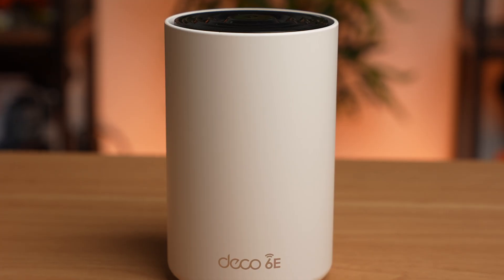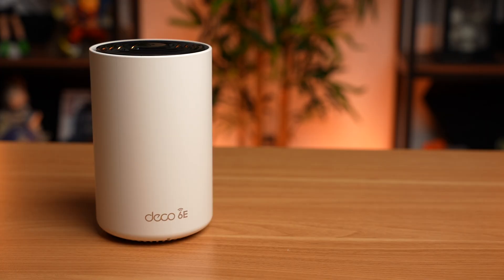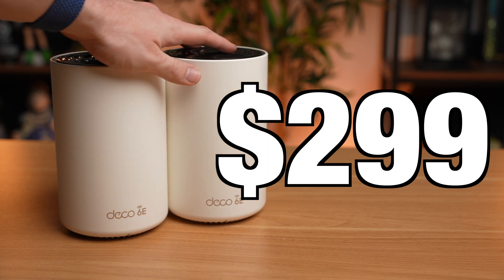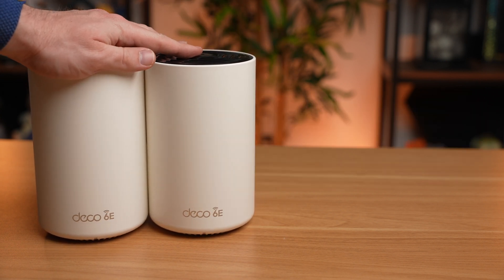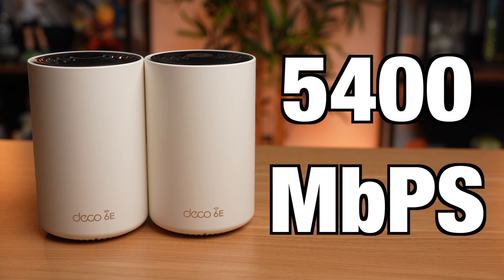However, most Wi-Fi 6 and 6E routers are prohibitively expensive, which is why when our sponsor TP-Link asked me to check out their new TP-Link Deco Wi-Fi 6E, the first thing I was shocked about was the price. Because the TP-Link Deco XE75 retails for just $299, and it's not just one Wi-Fi router — it's a bundle of two wireless routers capable of forming a mesh network that promises total home coverage of 5,500 square feet and maximum speeds of 5,400 megabits per second. So let's put this thing through its paces and see just how fast it really is.